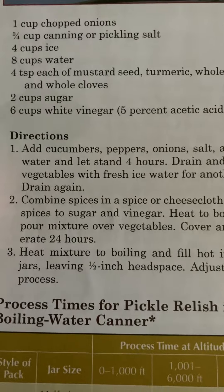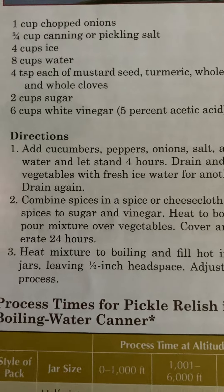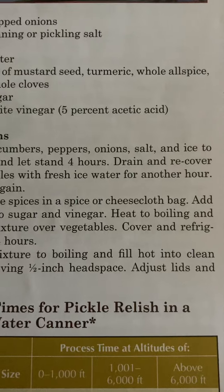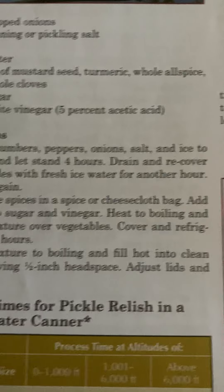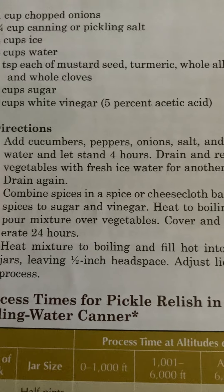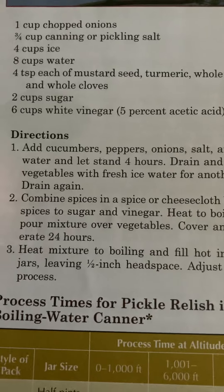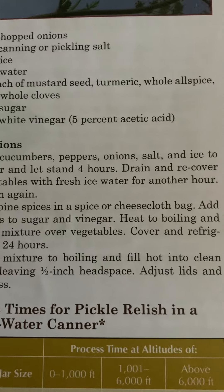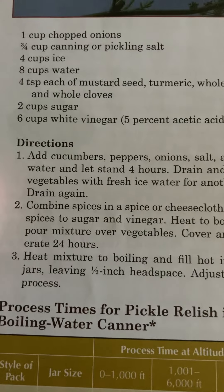Directions. Number one: add cucumbers, peppers, onions, salt, and ice to water and let stand four hours. Drain and recover vegetables with fresh ice water for another hour. Drain again.